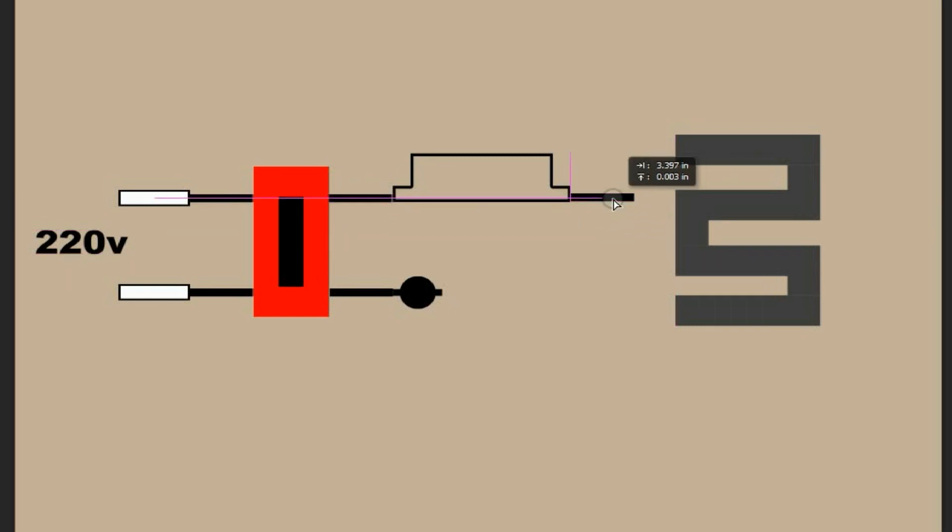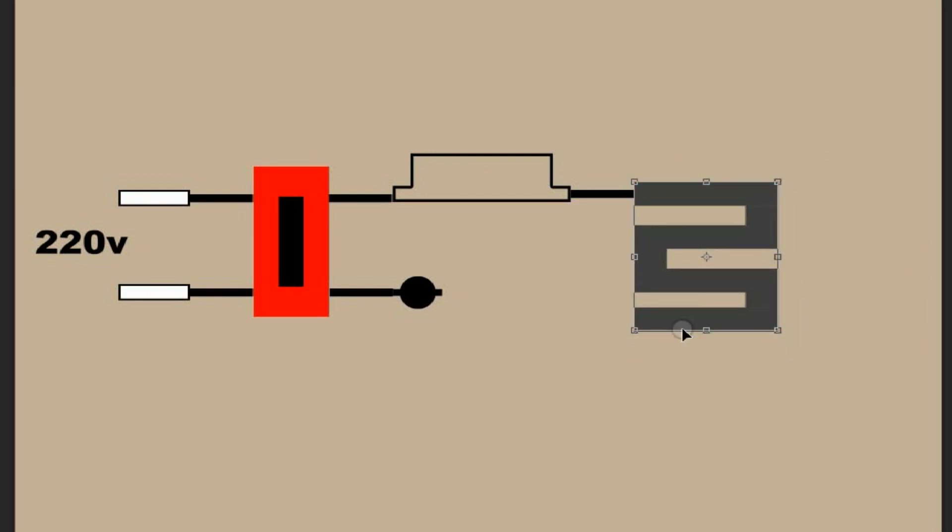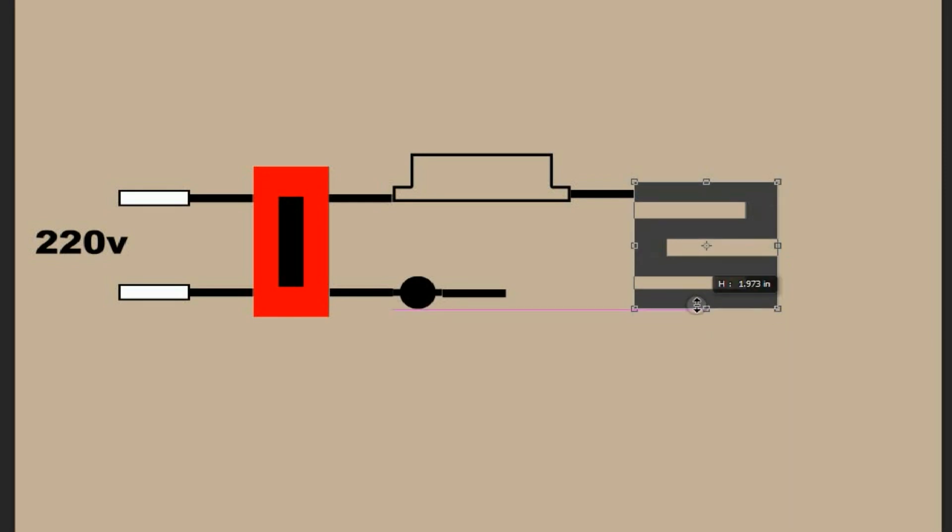After the thermostat, it is connected to one terminal of the heating element. And on the other side, after the NTC, it is also connected to the other terminal of the heating element.